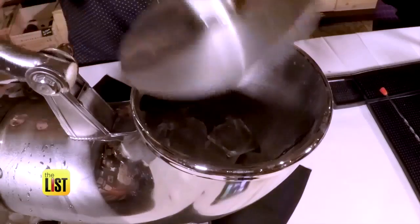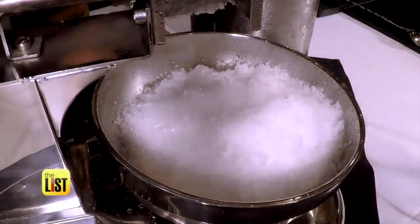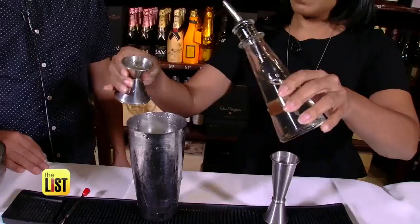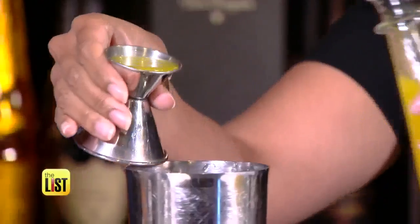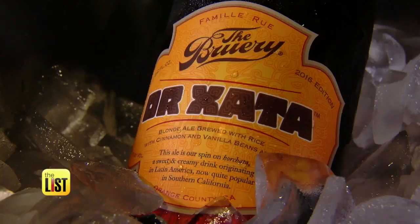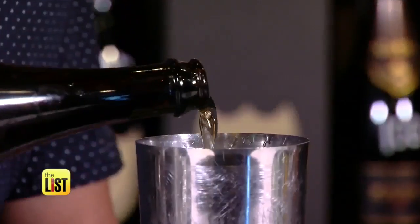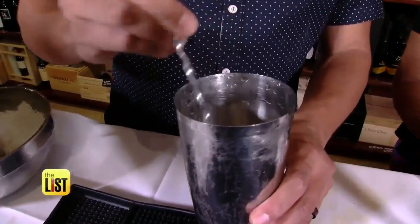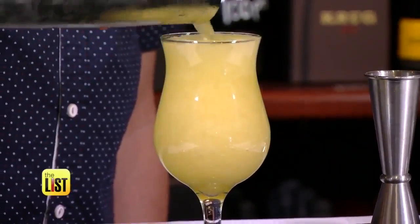First, crush your ice. Next, add in your simple syrup — you want to do this before the beer because the beer is gonna foam up. Add an ounce of orange juice and just a couple dashes of orange bitters. Then the main attraction: beer. This here is a rice vanilla blonde ale. Make sure to stir this drink — do not shake it because it's beer and it'll foam up.